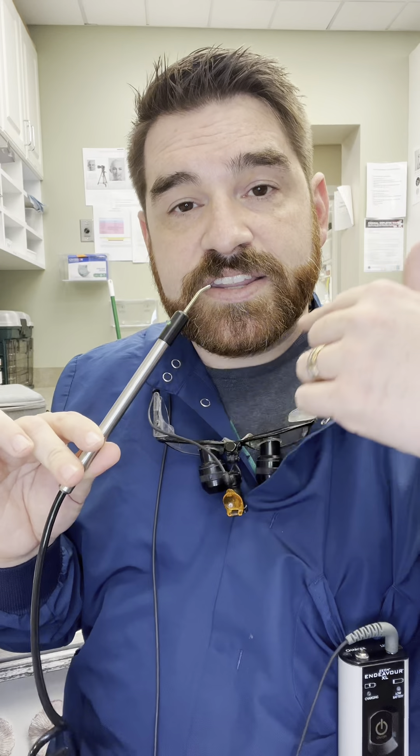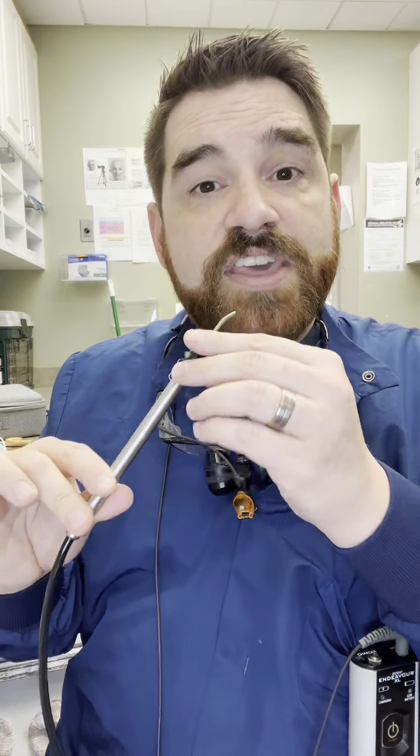Then I have the patient touch anywhere on this probe with a few fingers. We touch this to the tooth and the electricity starts running through and it slowly ramps up. When the patient feels an electrical tingle they just let go of the probe and the tingle stops. If the patient feels a tingle that means the tooth is working. If the patient doesn't feel a tingle, that usually means that the nerve is necrotic and it will need to be removed.